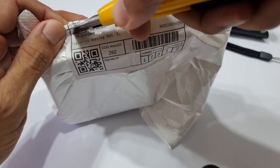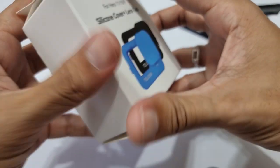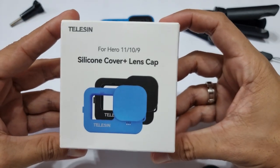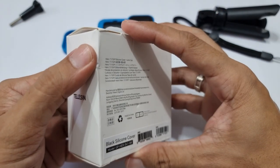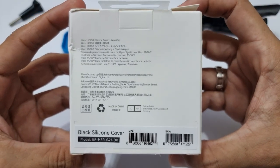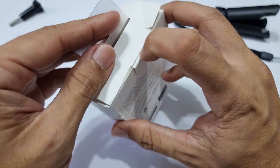GoPro action cameras are built tough and are designed to withstand all kinds of abuse. So why the need for a silicone case? Well, the price to pay to get one of these GoPro action cameras is a material amount to part with. Like me, we treat it like a well-thought investment and we take good care of it.